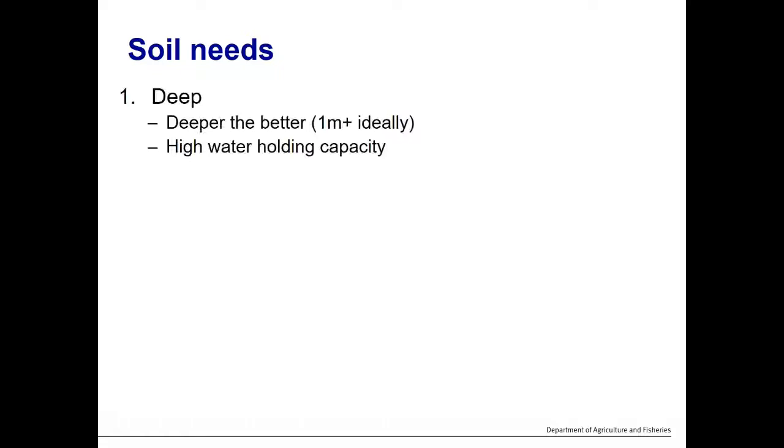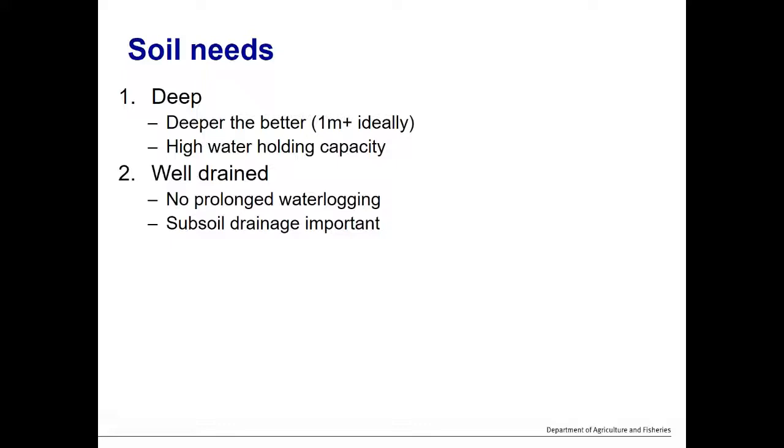Regarding soil needs, there are three aspects. First, good deep soil — the deeper the better, aiming for around one metre or deeper — which relates to high water holding capacity. Leucaena has a very large deep taproot that requires good deep soil to maximise its potential. Second, the soil needs to be well drained. Leucaena has a low tolerance to prolonged waterlogging, and many clay soils across Queensland — particularly in the Brigalow belt — have dense, sodic subsoils with poor drainage, which is not ideal. The ideal soils are alluvial or light to medium clays with well-drained subsoils.